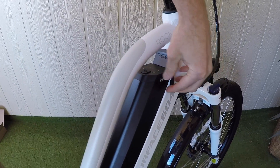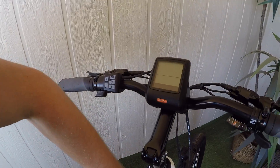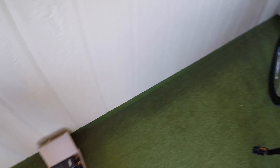I want to point out that this particular battery does have a USB port built into the side, and I feel like I've seen this display somewhere with a USB port, but I can't really confirm that. This bike comes with a two-amp charger, relatively compact and lightweight, with the charging port on the side of the battery pack.